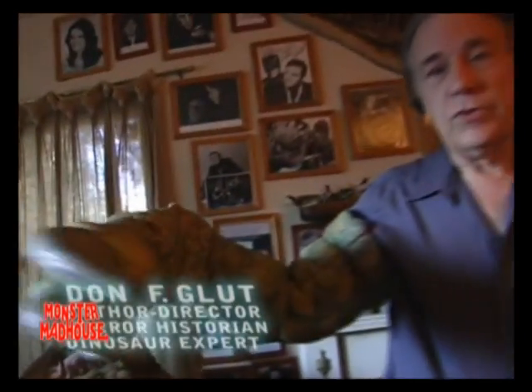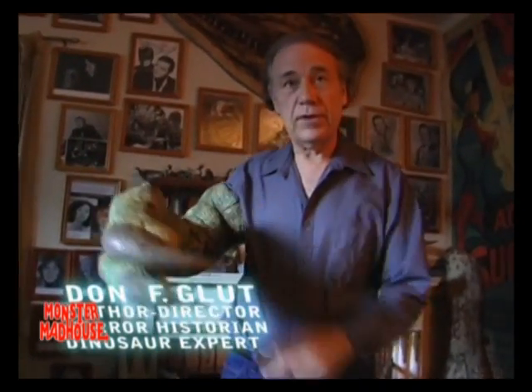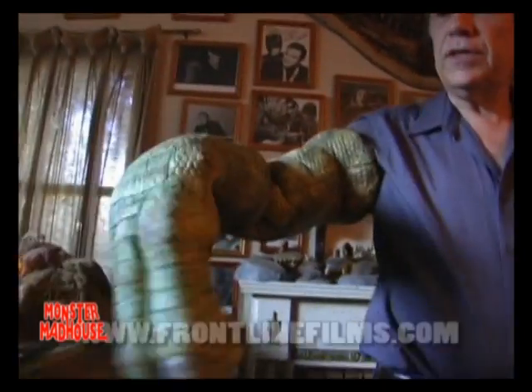This is the Allosaurus hand that we used in our first movie, Dinosaur Valley Girls. I wore it in that film. There was a scene where the Allosaurus rips the cave girl's top off, and she insisted that it would be a closed set with only a few people present. So I was the one who got drafted into being the Allosaurus. It was a fun scene to do actually.